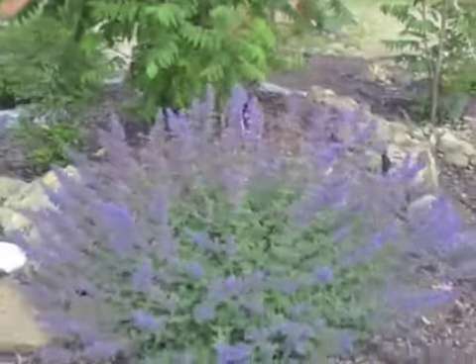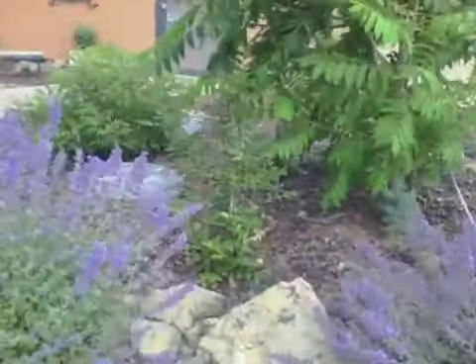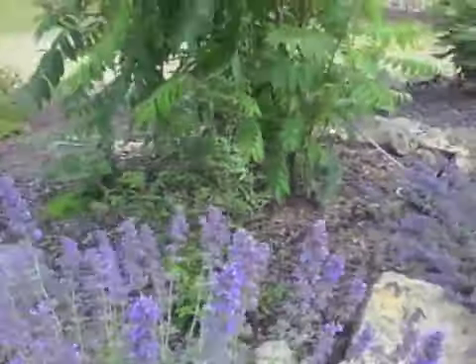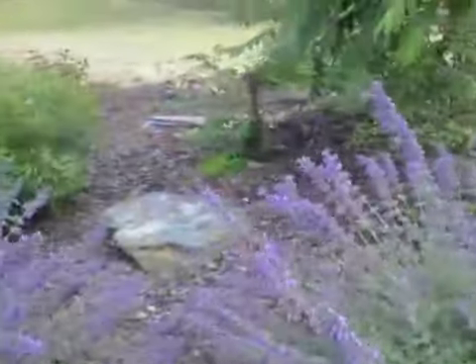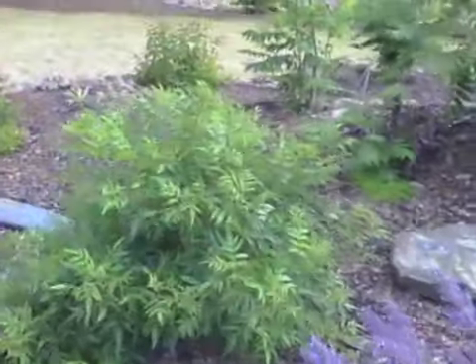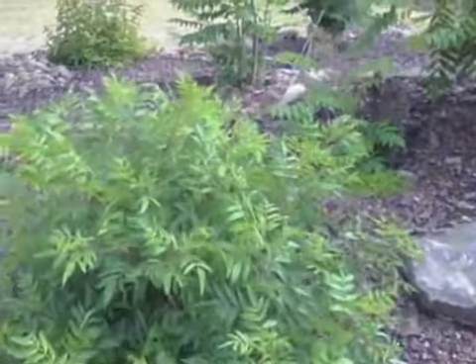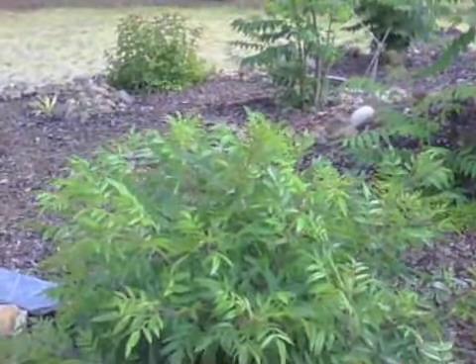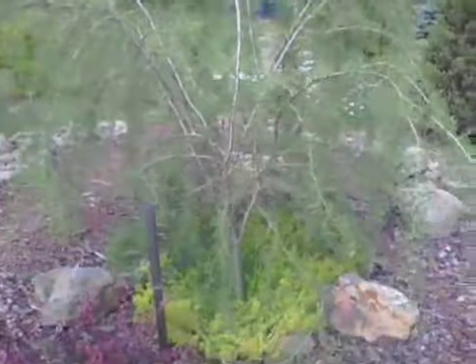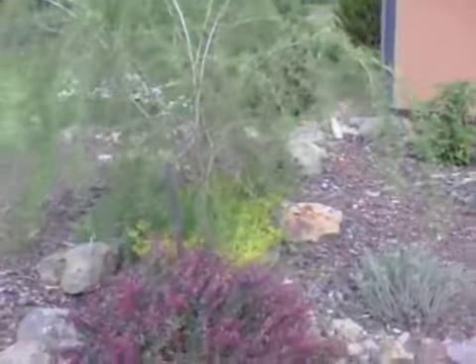Nepeta catmint. Little Mahonia Oregon grape. This is just such a good example. This is a shining sumac — that's a beautiful sumac, cultivated variety. This is a fern leaf caragana, pea shrub. Kind of beautiful in an unkempt way.